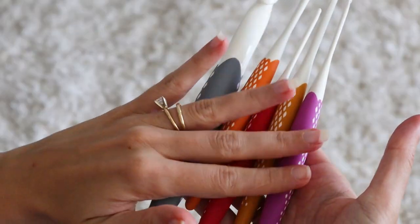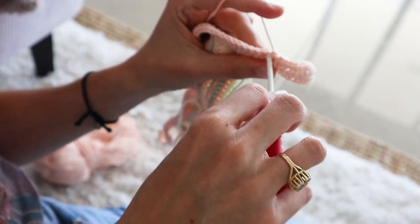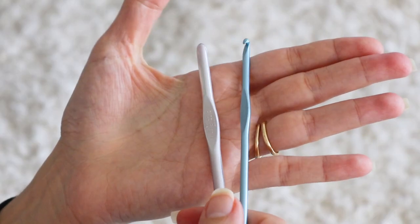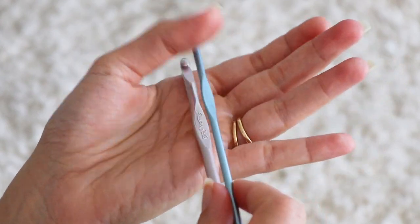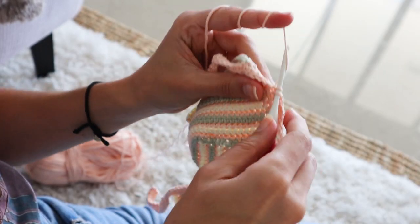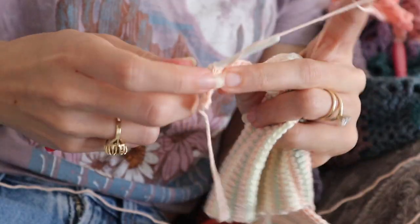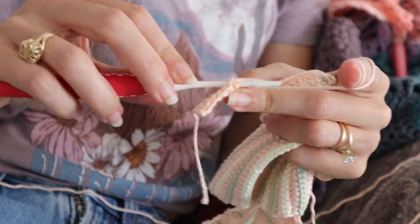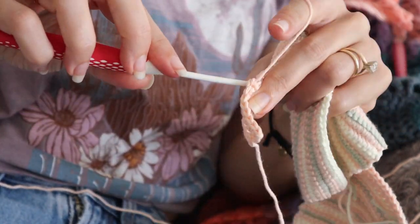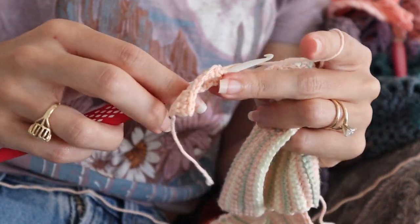I've been testing out the Prim Ergonomics inline hooks. Spoiler alert, I really, really like them. I've been on the hunt for comfort grip inline hooks ever since I fell in love with the Susan Bates silver looms, but not so in love with the hand cramps. That being said, am I gonna marry these hooks and run off into the sunset? Not necessarily. So sit back, relax, watch some soothing crochet B-roll, and listen while I go over the pros and cons and my experience with these unique hooks.